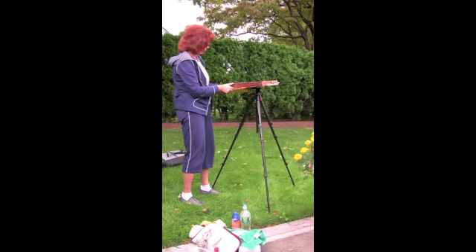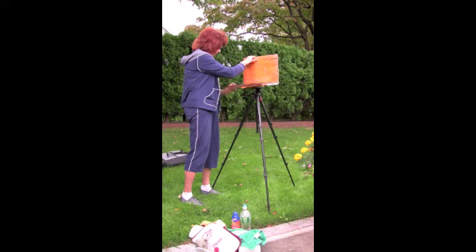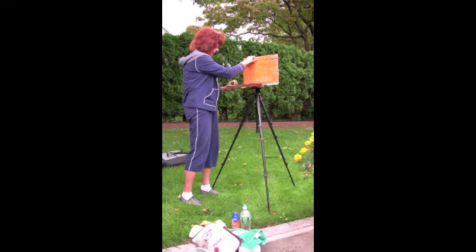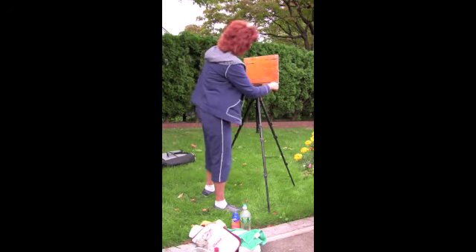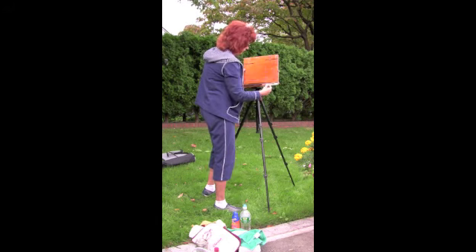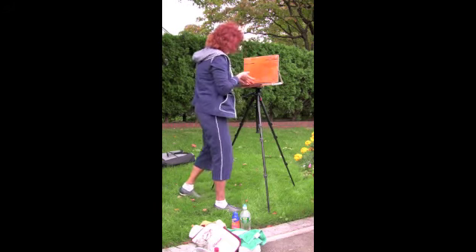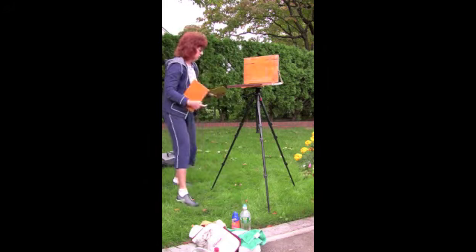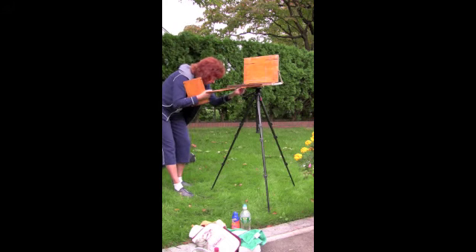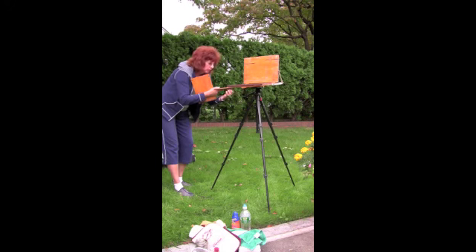It has a lot of screws on the side — just open it up. Then you've got these two extra panels which go on the side, and I highly recommend you buy them. Because if you're working outside, you can use all the space that you can get.